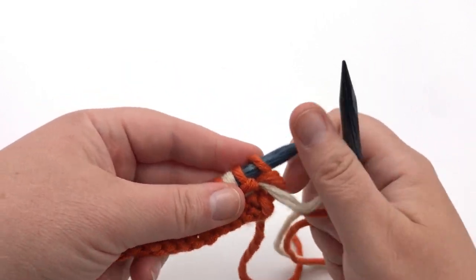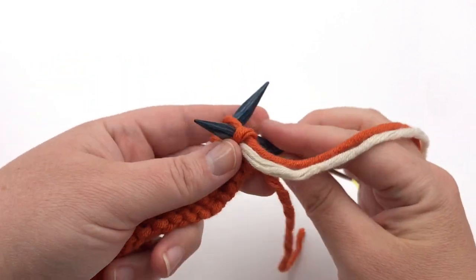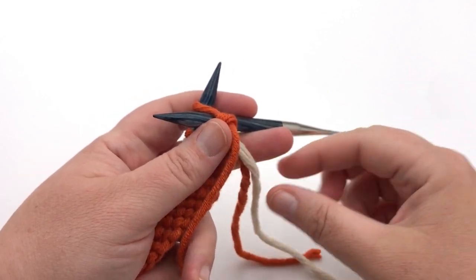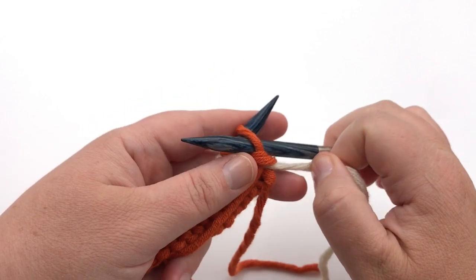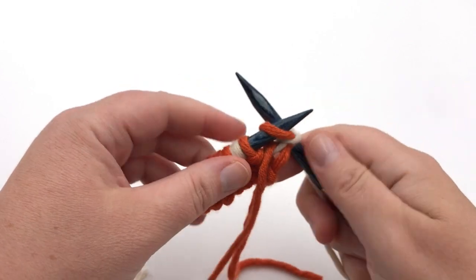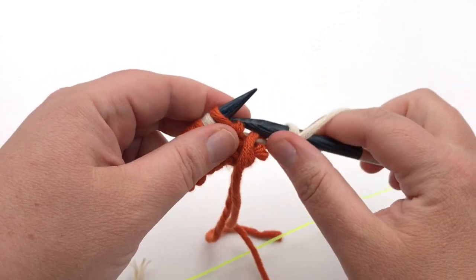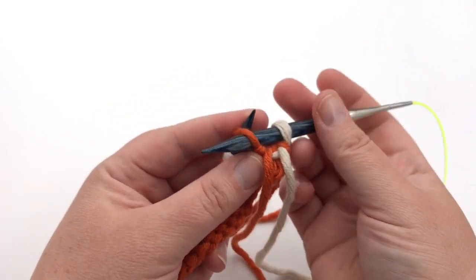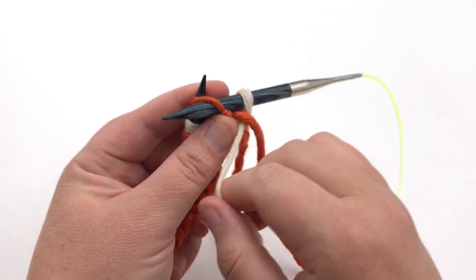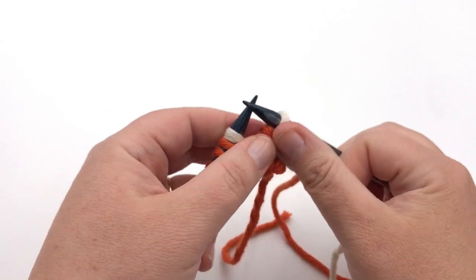We're doing more of an English style, throwing here. Go underneath and purl that first stitch — we want the white stitch to go, so put the orange on top. B is coming from below; purl that stitch, and it sets the yarn up in the right spot. Now purl with B as well, making sure you go underneath the orange. Put A on top, grab B, and purl with B once.